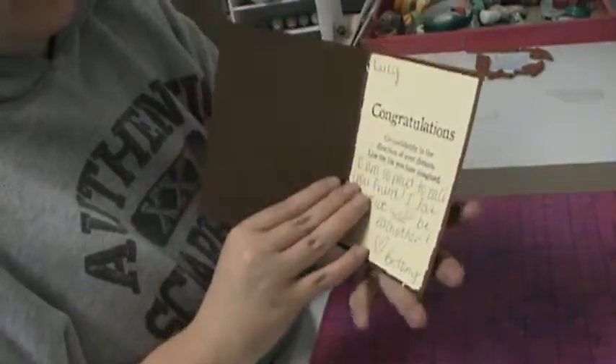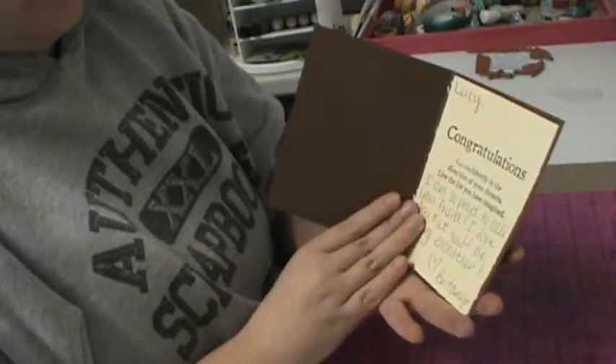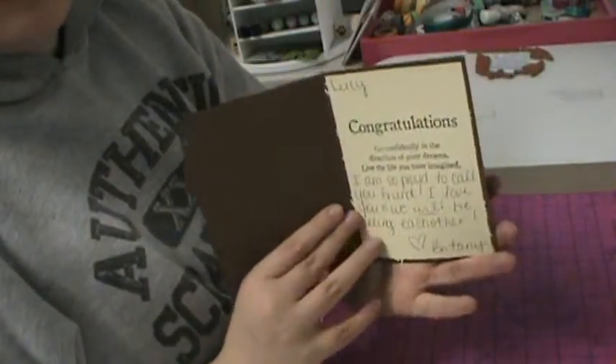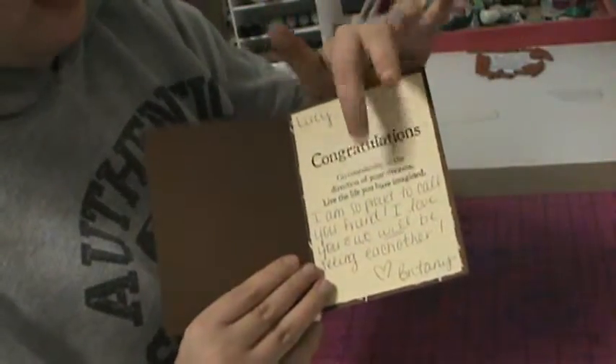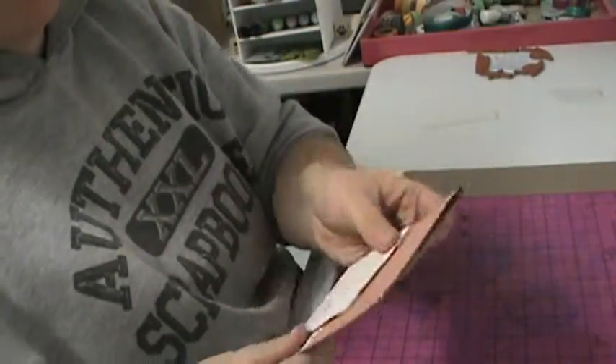The inside just says congratulations — "Go confidently in the direction of your dreams. Live the life you have imagined." I've already written a note in it. Those are stamped in tuxedo black ink, and then my stamp on the back.